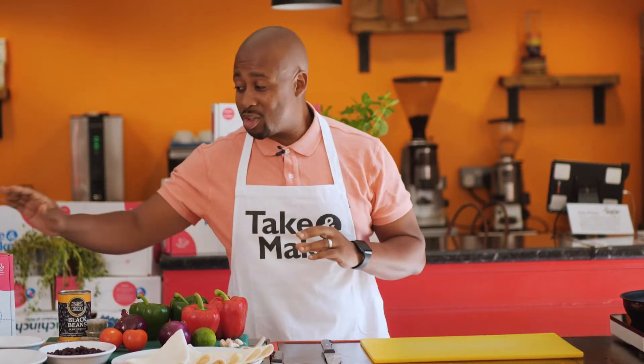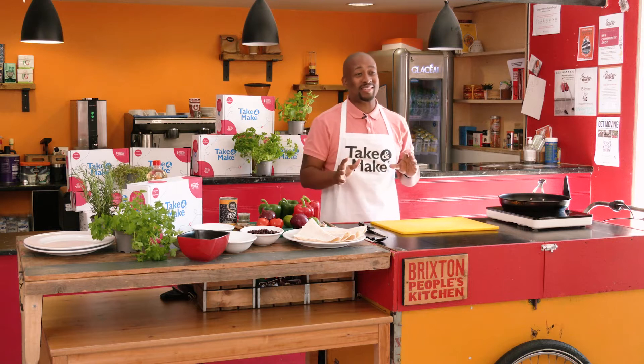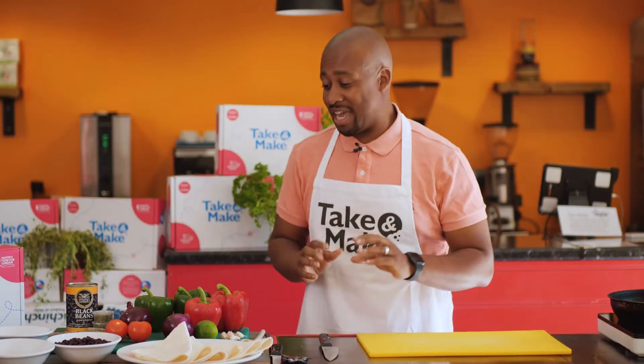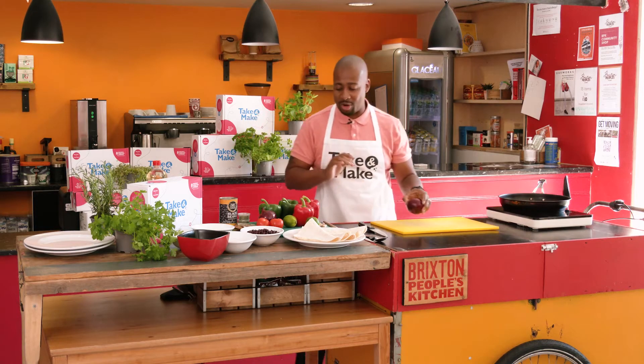Hey, I'm Mike Reid. I'm here today with the amazing Mayor's Fund for London, the Kitchen Social program doing our take and make boxes. I've got an incredible black bean fajita to show you guys today — a really simple recipe to replicate at home.